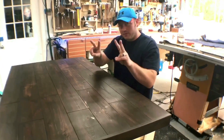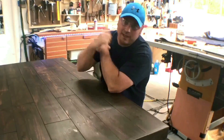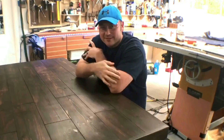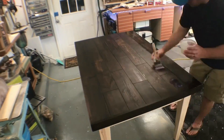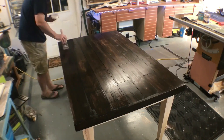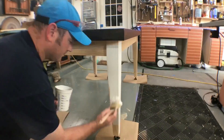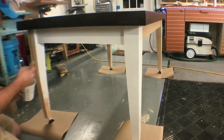Day three — two more steps. We have to clear coat the top and paint the legs white and then we're done. Time for some finish — we go ahead and put some polycrylic on; this is a semi-gloss by Minwax, and this stuff looks really good on rustic projects. As I make my way to the legs while the first coat of finish is drying, I decide to paint these legs white. Two coats is all that's required.